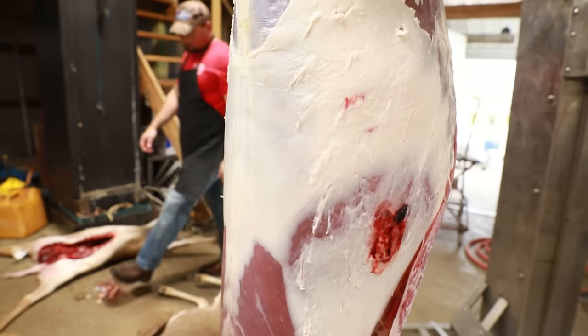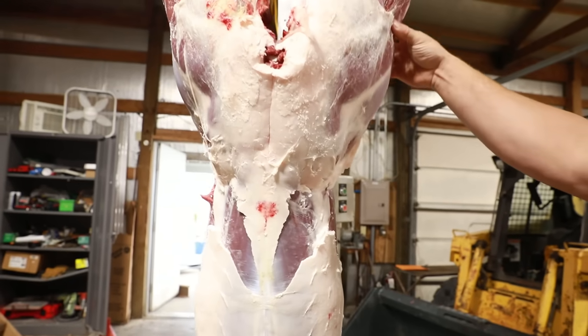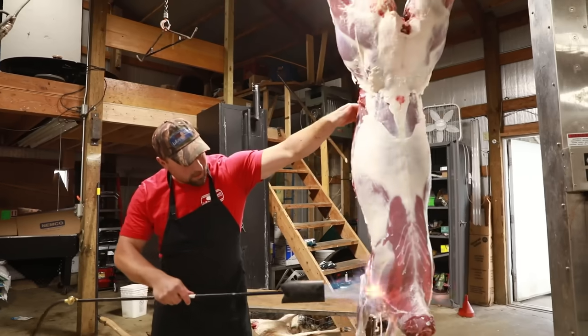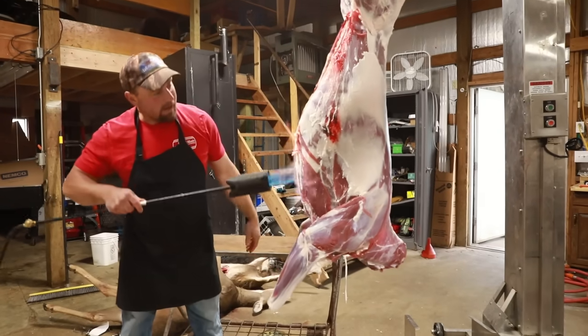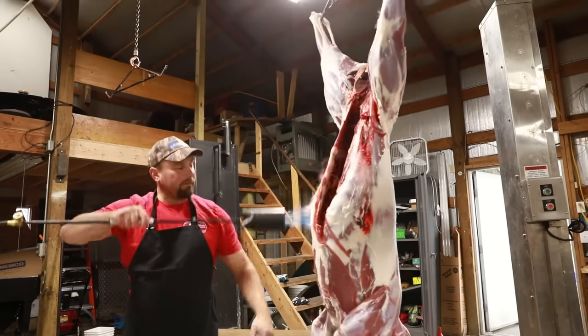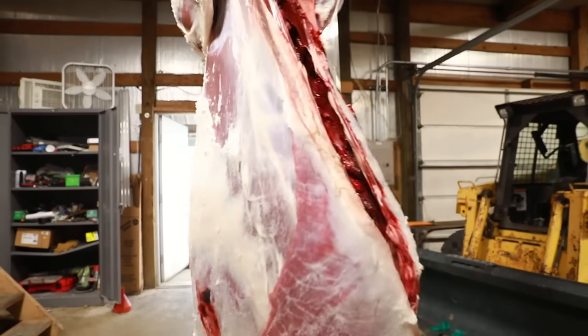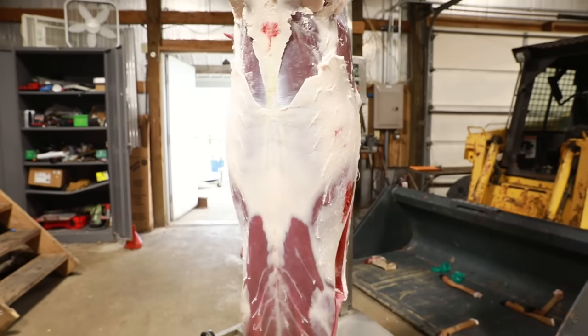One thing we do as a precaution for any missed hairs is we take a torch and gently burn the outside of it, not to waste any meat. Now we will start to quarter the animal and show you how to get some of your best cuts out of your deer.